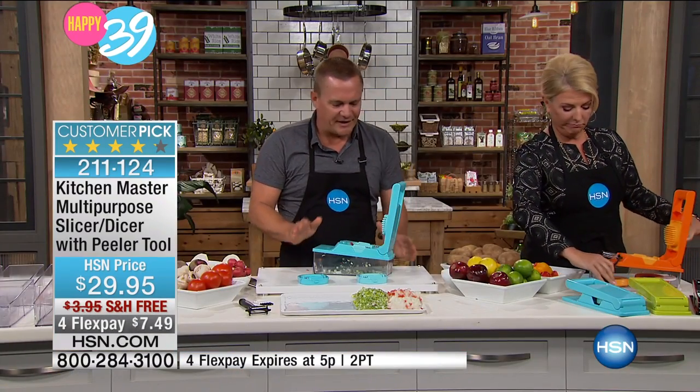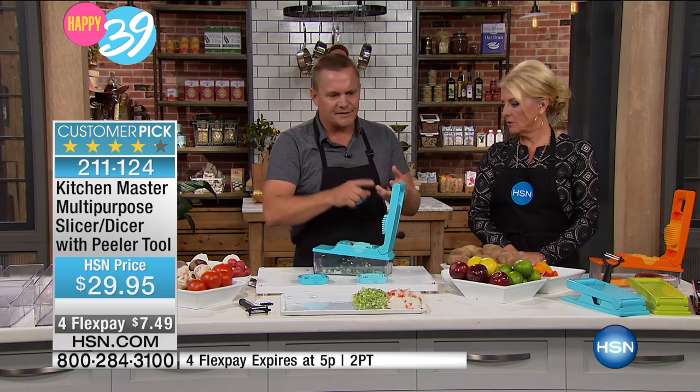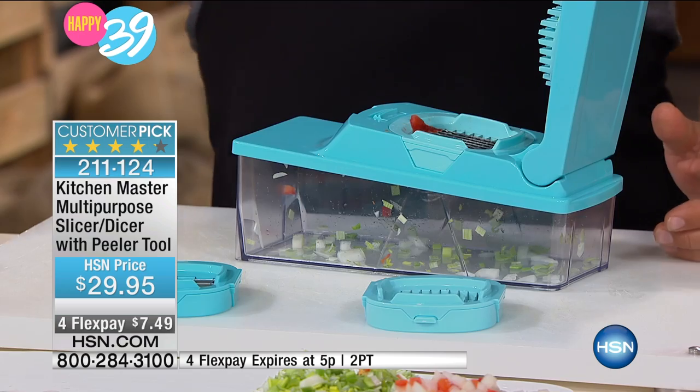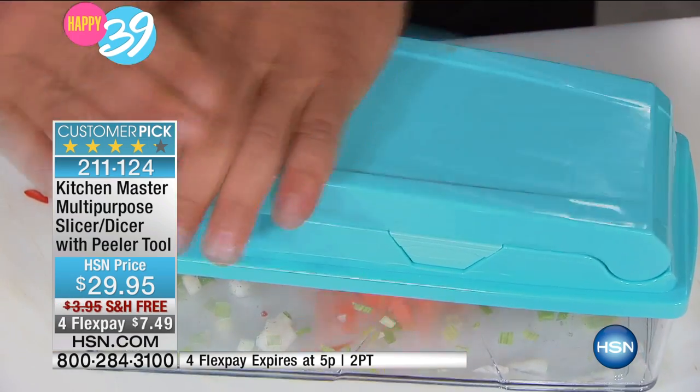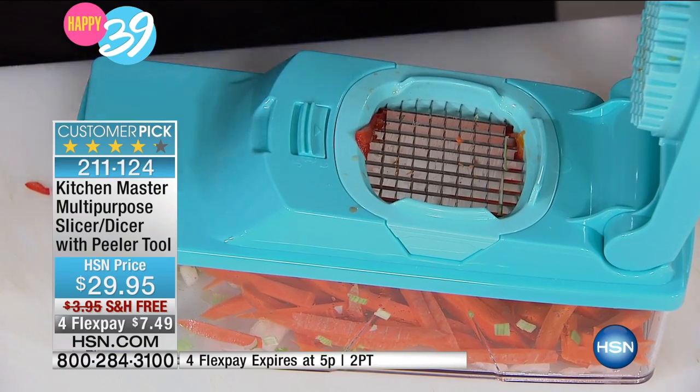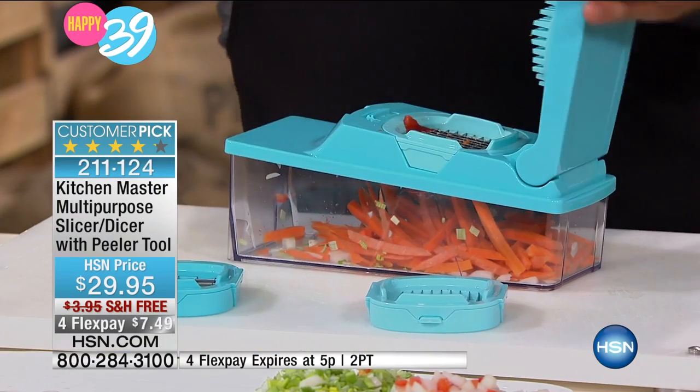I wanted to show you now. You saw me do onions. You saw me do bell peppers. You saw me do leeks — that was great. Anything that grows in layers, like cabbage, onions, celery, leeks — anything in rings or layers will automatically chop when you go through the blades. Anything solid, like a potato, a carrot, an apple, a pear, a zucchini, won't come out diced — it'll come out in a julienne stick.